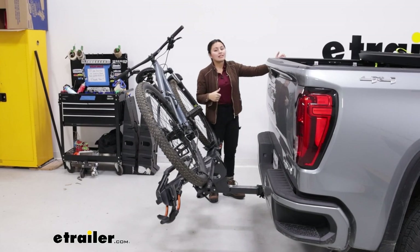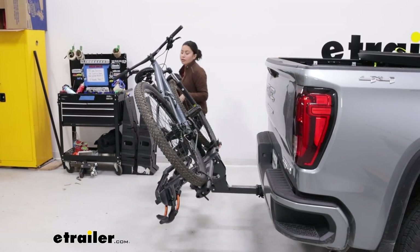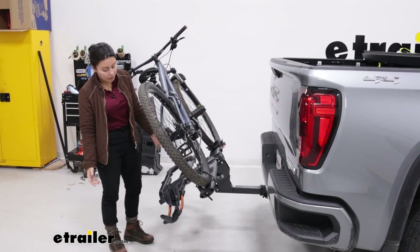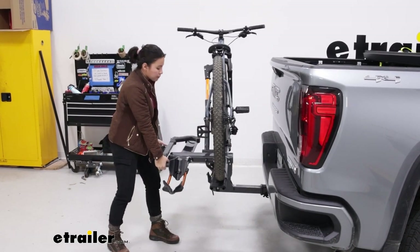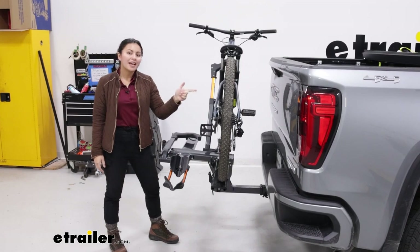The alternative is that you're going to have to take the bikes off to get full access to your truck bed. If that's still okay for you — and most bike racks will have that downside — then to bring it back up into position, just lift up on the rack, snap it into place, and you're ready to drive.